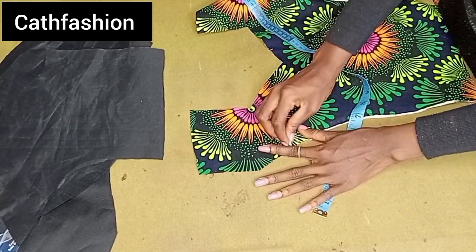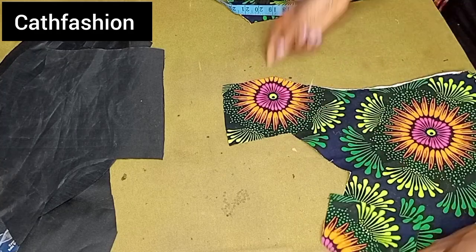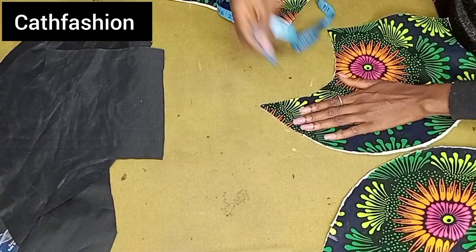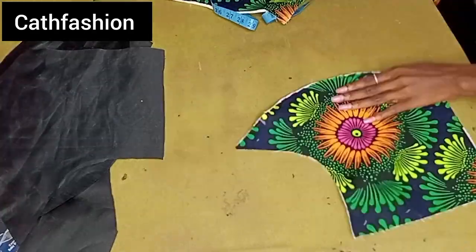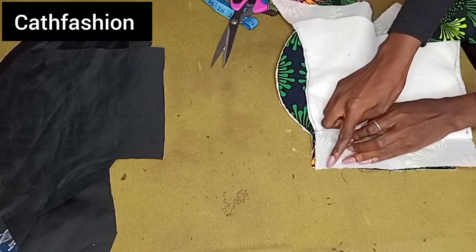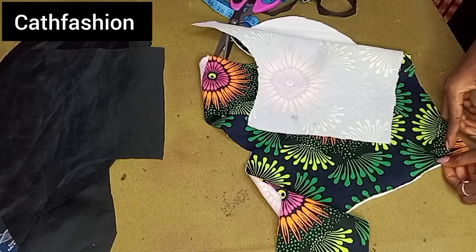The next thing is marking two inches from the top on both sides — just come down by two inches and mark. I'll go to my side front and also mark two inches, or you can mark 2.5 inches depending on what you want. After that, I went ahead to place the center front to the side front, placing them on each other, and stitching half an inch, stopping at the under bust where my hand is pointing.